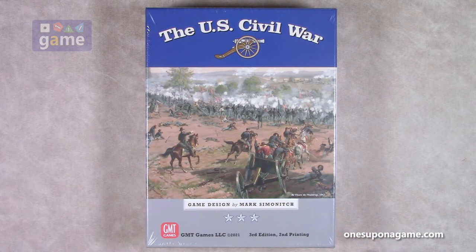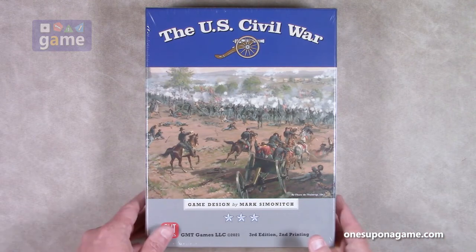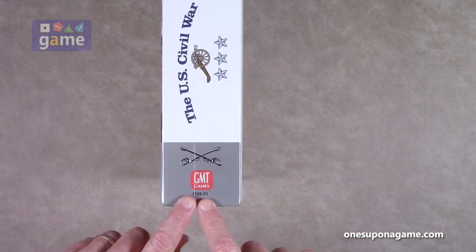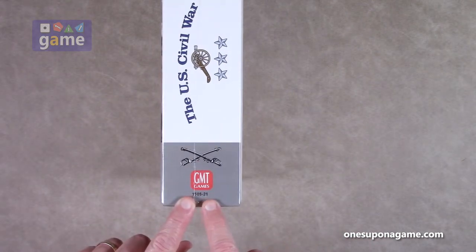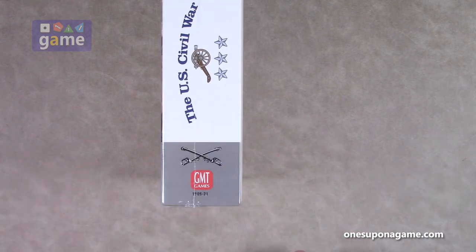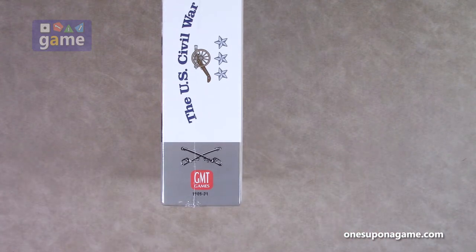It's the closest thing to a monster I ever want to get. It's two mounted boards of Civil War action. So if you're curious as to which version, it is GMT 1506, which is the game number, and dash 21, which means it was printed in 2021-2022. Sometimes those cross over when it's at the beginning or end of the year. They have the box, they have the number assigned, and with everything going on in the world, delays are to be expected.